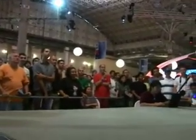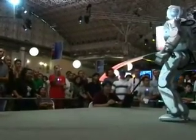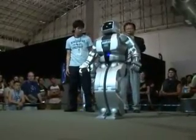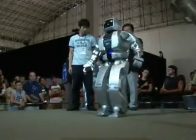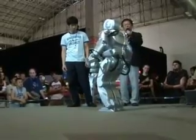He can walk sideways. Okay, now the other way. All around at this position.